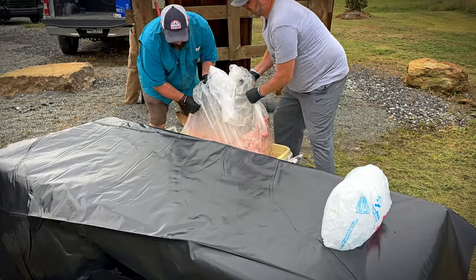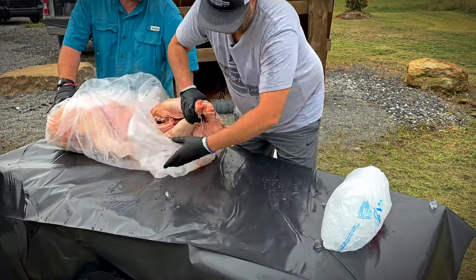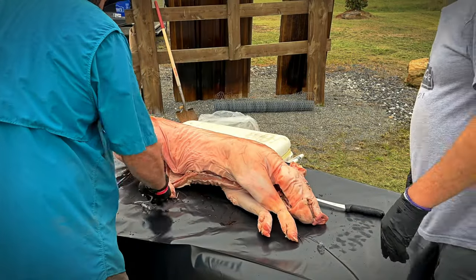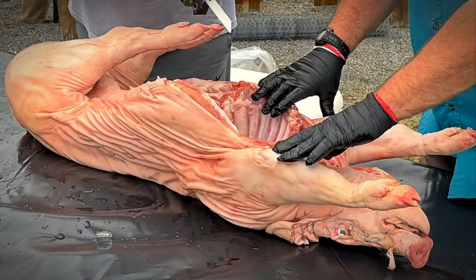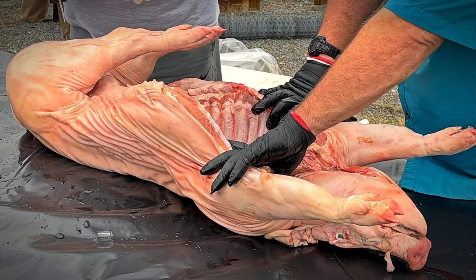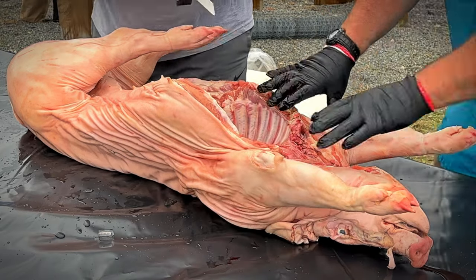You've oinked your last oink. We'll take careful care when we go through with this Sawzall. Some people use an ax to split the backbone, but I find this to be a little bit easier. We'll start at the top and just try to keep a straight line. We want to make sure we don't puncture the skin on the other side.